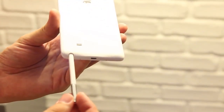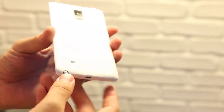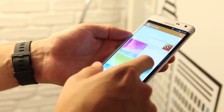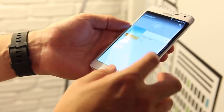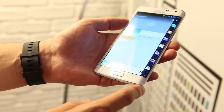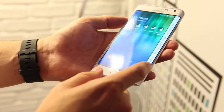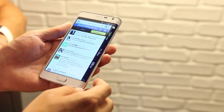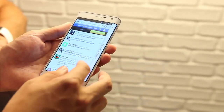But speaking of that, the curved display may cause some concern when it comes to usability. In our brief time with the phone, we found it rather hard to hold the Note Edge in your right hand without accidentally activating the Edge screen, as well as tough to reach all the way across the screen when holding it in your left hand to activate the Edge screen again. That's quite the one-handed use conundrum.